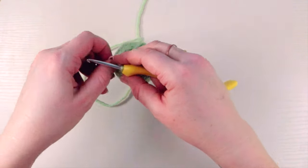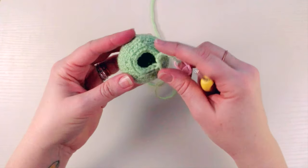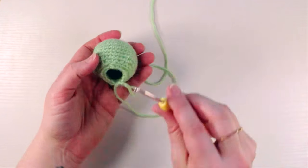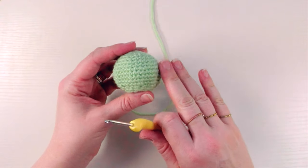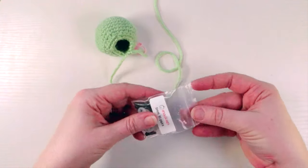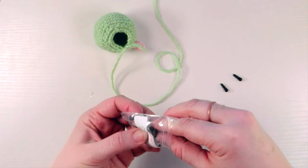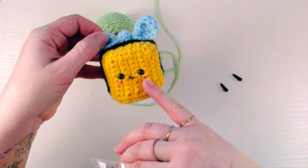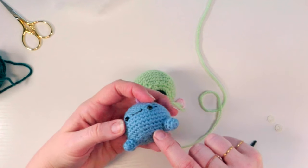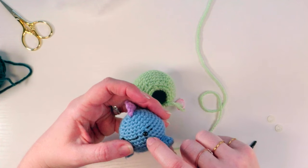Replace the stitch marker. Before doing another round, you'll see your hole is now getting pretty small — this is the perfect size for fingers to get in and do the safety eyes, but if you do another round you won't be able to. So now we need to make the face. Do all the face details before stuffing and before closing off. Counting from the ridge: one, two, three, four, five, six — the eye is going to be between the sixth and seventh row from that ridge.